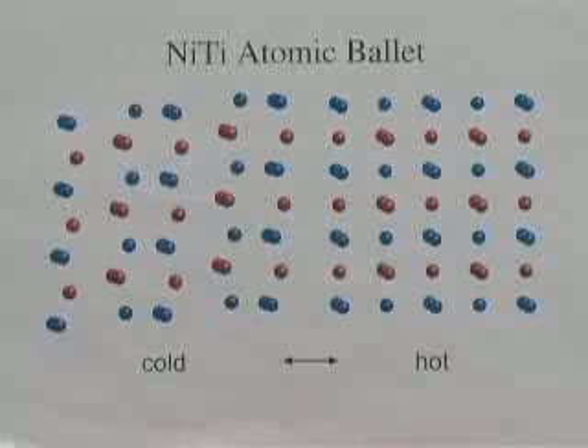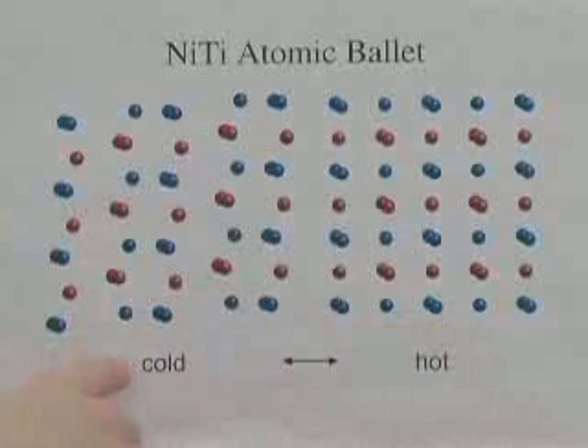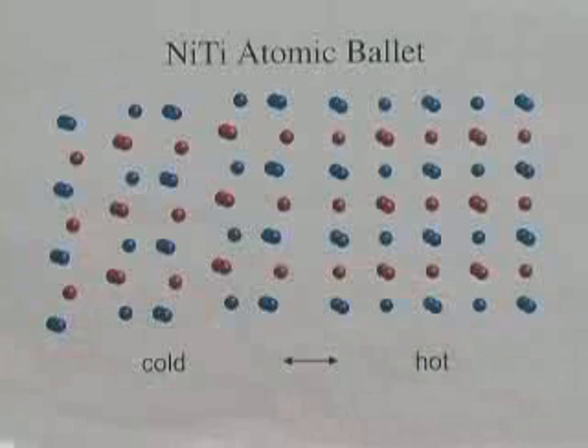Some people describe this as an atomic ballet. In this particular metal, there are nickel atoms and titanium atoms, and they have two different arrangements depending on whether they're cold or whether they're hot. And in this particular case, we're seeing a phase change between two different solid phases.